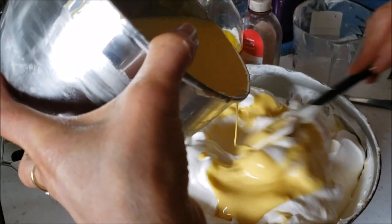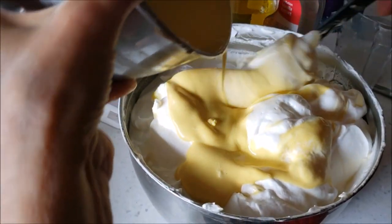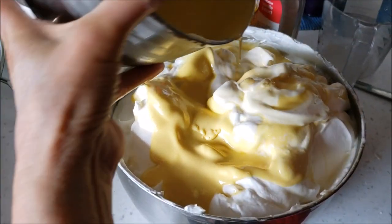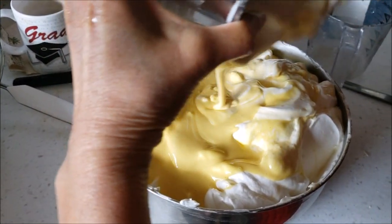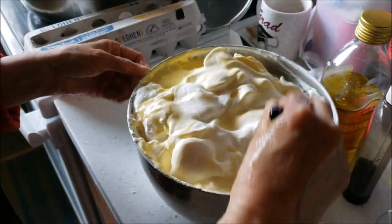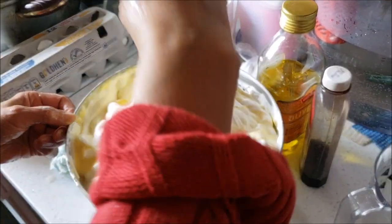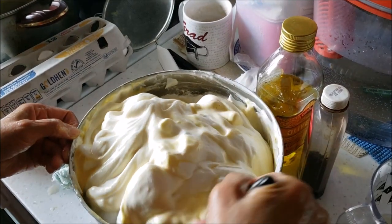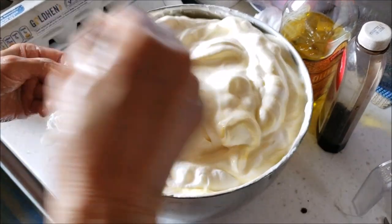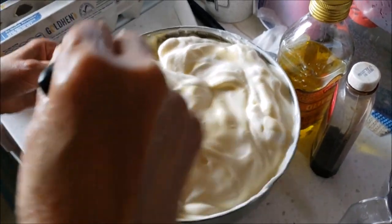Now we're mixing the egg yolk with the egg white, so my mom's hand mixing it. You just want it to be a well-mixed texture — shouldn't take that long, probably like a minute. You just want it all blended in together, looking for an off-white color.